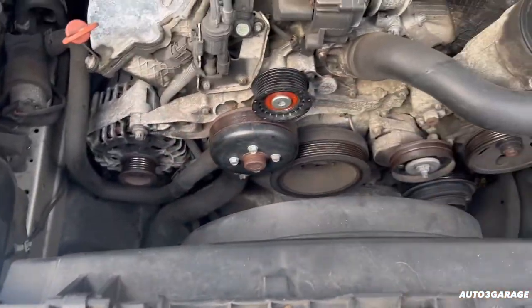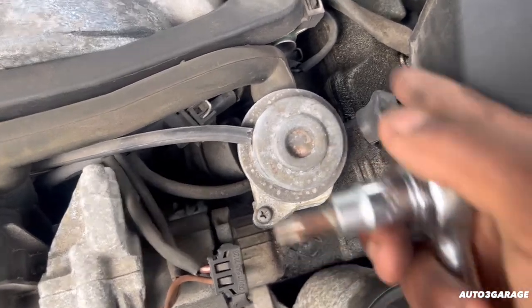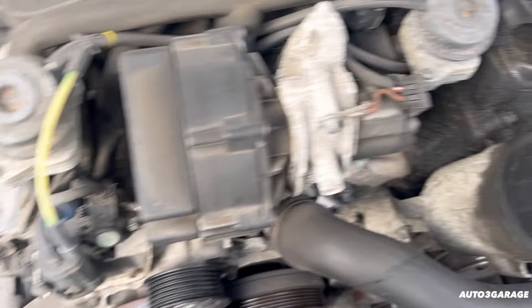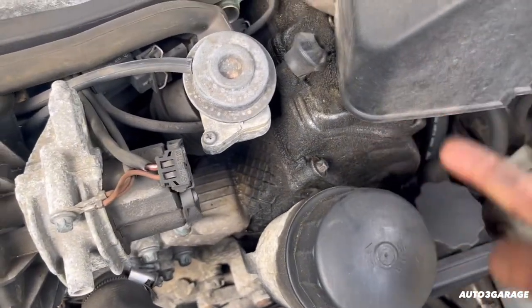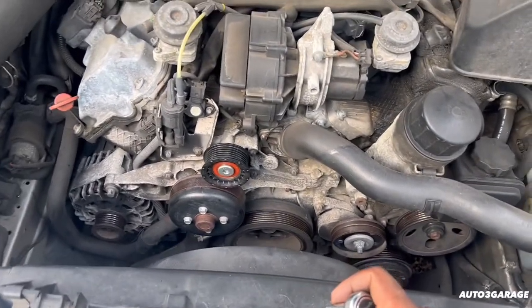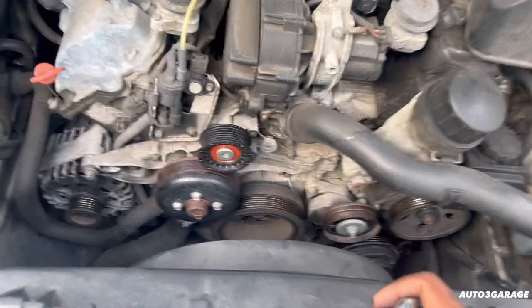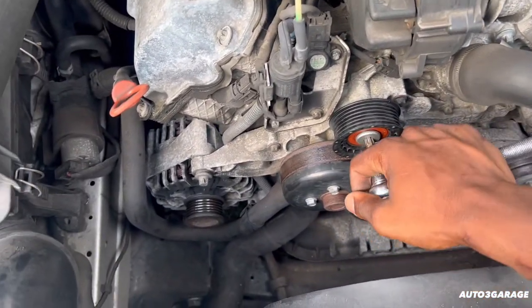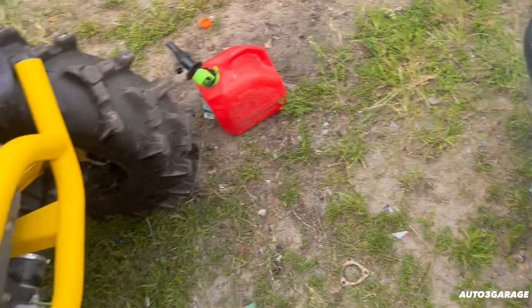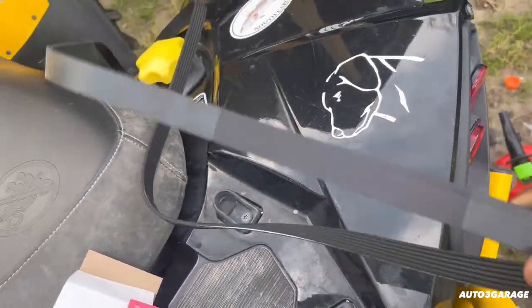I'm thinking about changing the alternator and all that little stuff later down the road. It ain't leaking oil or anything, but I'm thinking about changing these gaskets and stuff — no signs of leaks, just from the past. It just needs to be cleaned up really well. But this is a good, reliable engine. I knew the belt was going to pop — I just had a feeling it was going to go at some point. Good thing we got this freshly new belt on.